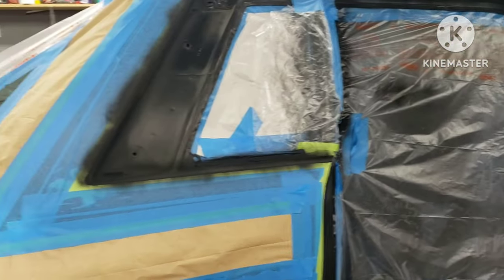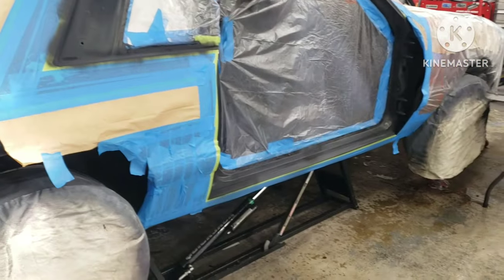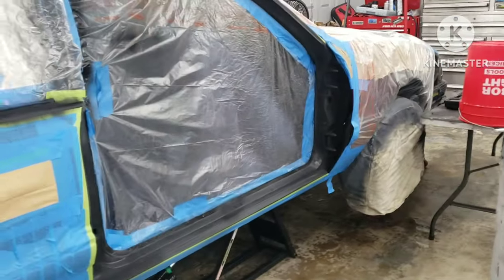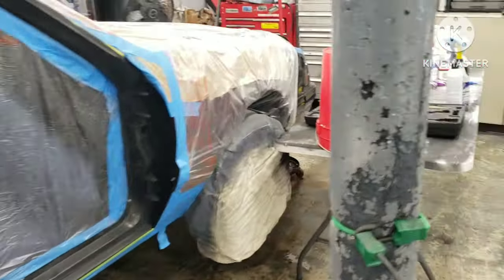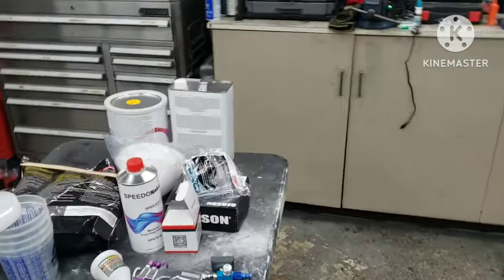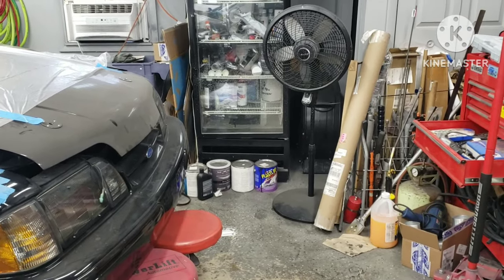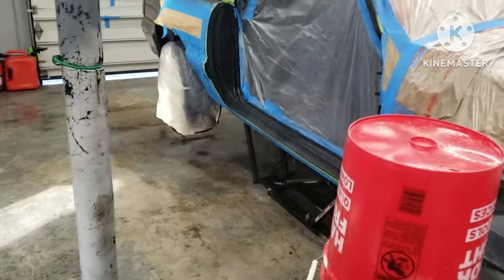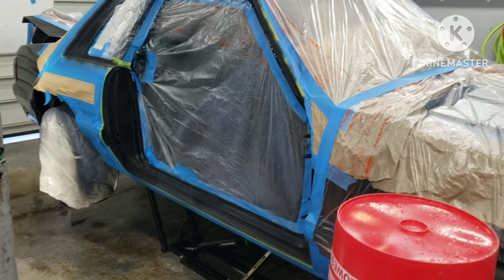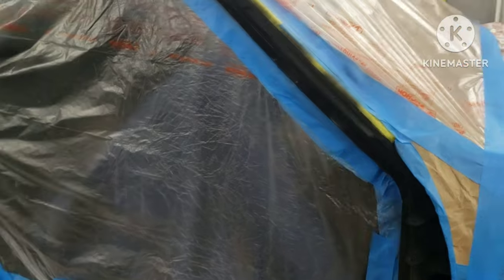Right now I'm trying to get it all back together, put all the trim back on, paint trim black, then drive it for the summer. When I do decide to tear it down for a repaint, I'm thinking a gunmetal gray or wolf gray. Since I have a gallon of Speedo Coat gloss black and about three-quarters of a gallon of Speedo Coat Nardo Gray, I can mix my own color — a dark dark gray that looks almost black but you can tell it's gray.